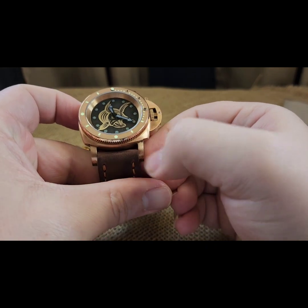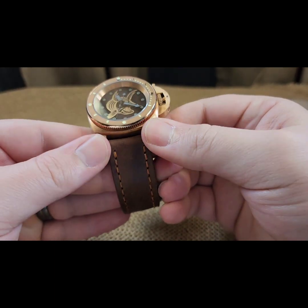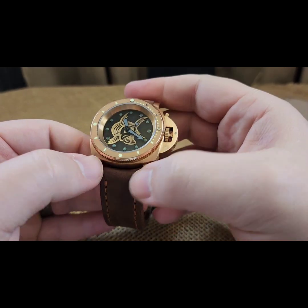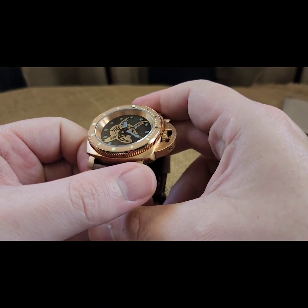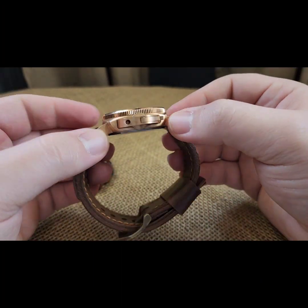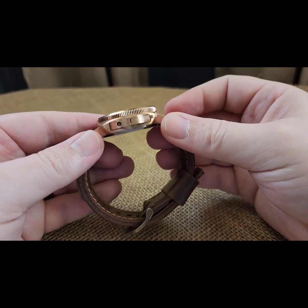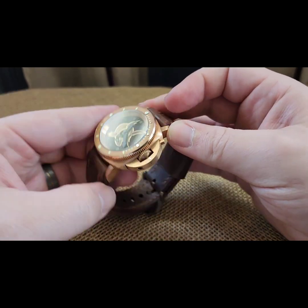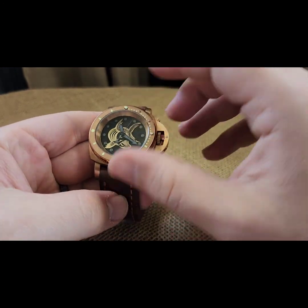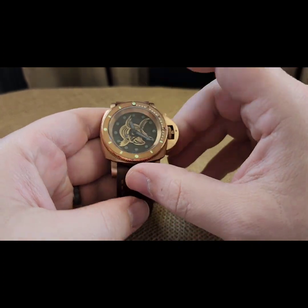I think if you use something like a scotch brite, some of this stuff would brush off. But I believe how you clean these is with some sort of vinegar mixture or something like that, because some people put these in eggs or salt water and really patina them. But it's a nice brown — you don't normally say 'nice and brown' but it works.